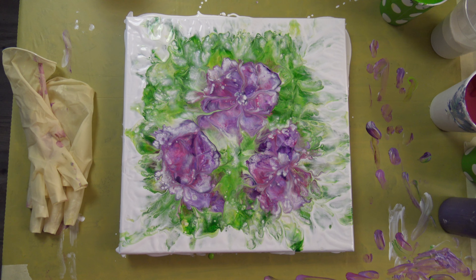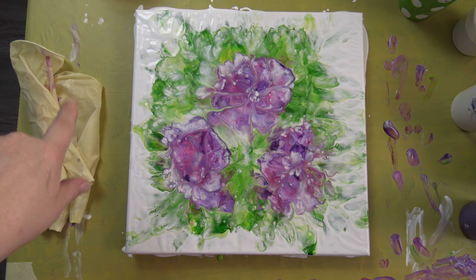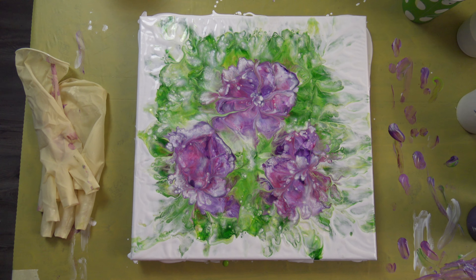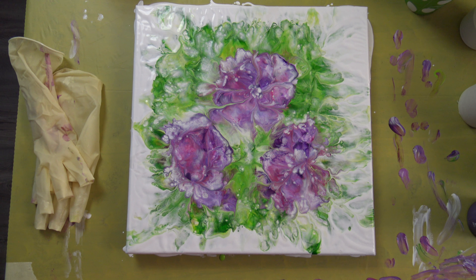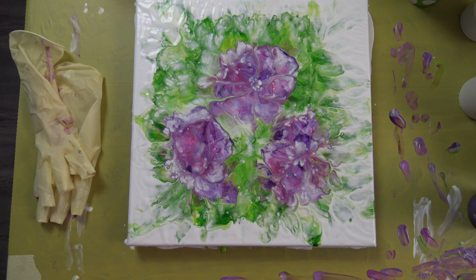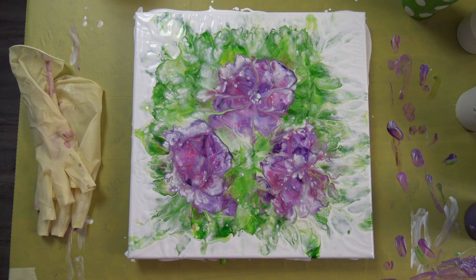So I'm quite happy — except with this green, so I will definitely blow it out a little bit. This is it for today. See you on the next one. Bye!